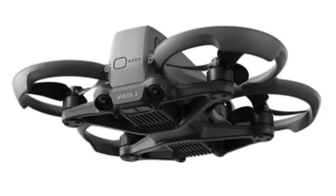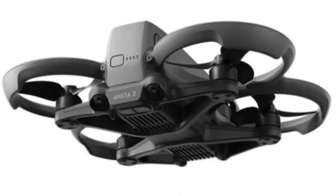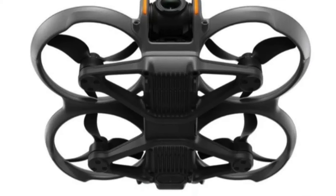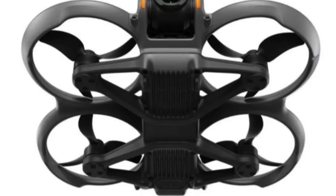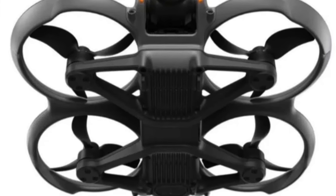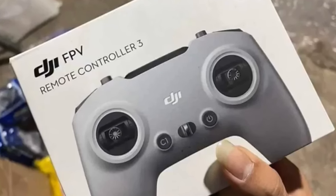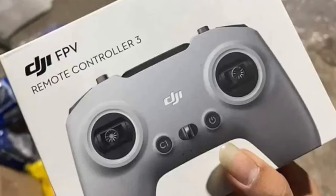From the images it also looks like we will have rear and bottom obstacle avoidance, which would be really nice — for when you try to crash this thing into a tree or the ground, because a lot of people just crash it into the ground. One thing that's not included in the retail packaging of the kit is the standard controller itself. We do have images of the controller packaging, but it looks like it's going to be a separate purchase from the kit with the drone, the headset, and the motion controller.